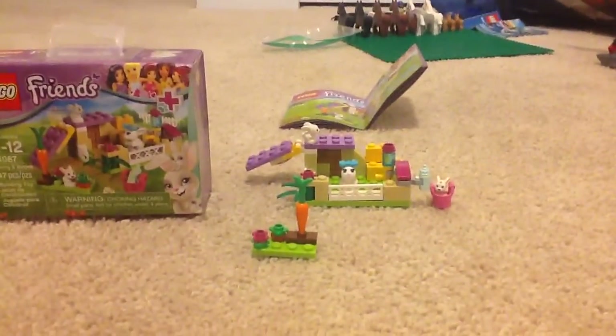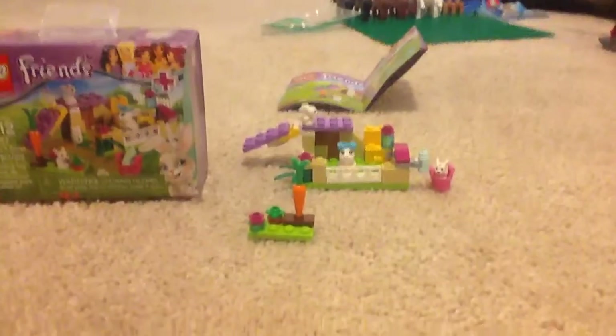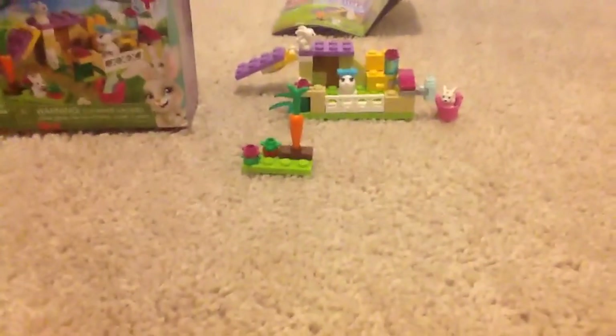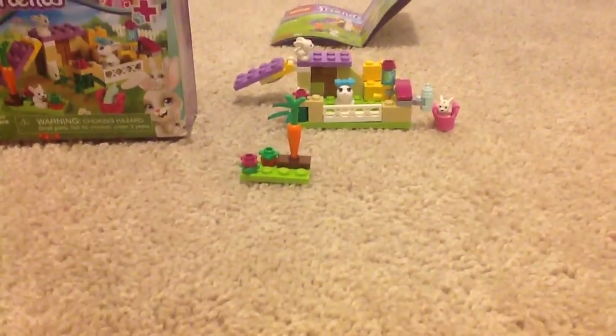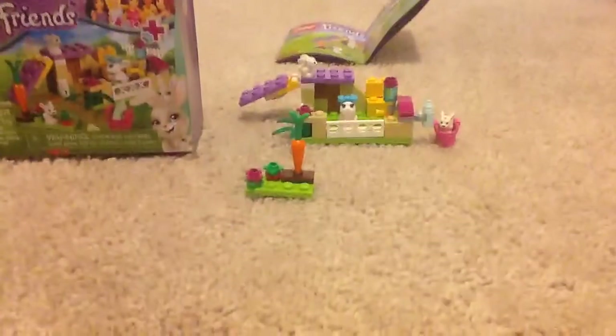The price per piece is very good. I got this simply because I like collecting Lego animals, so that's a new thing that I like to do. I had to pick this up. It was $5.